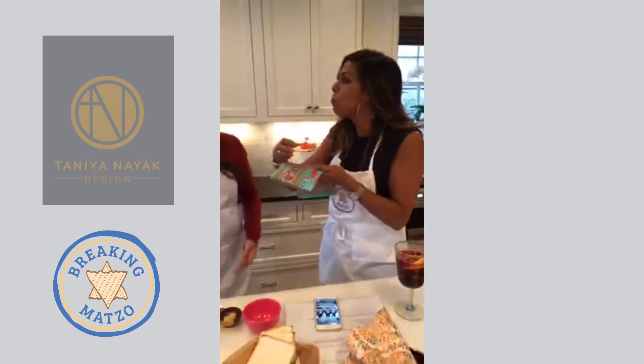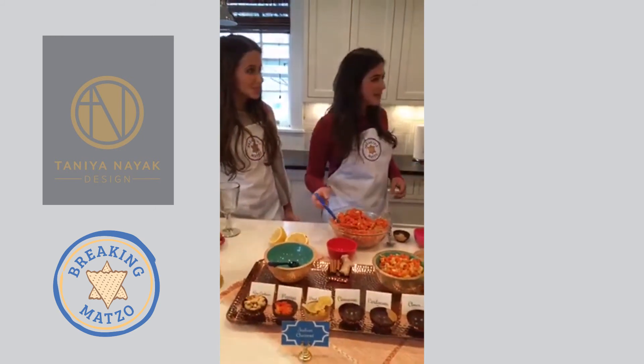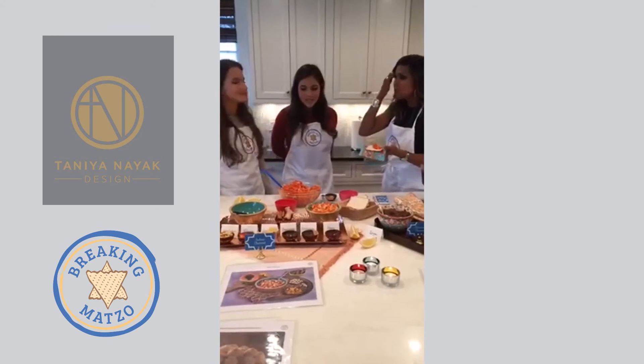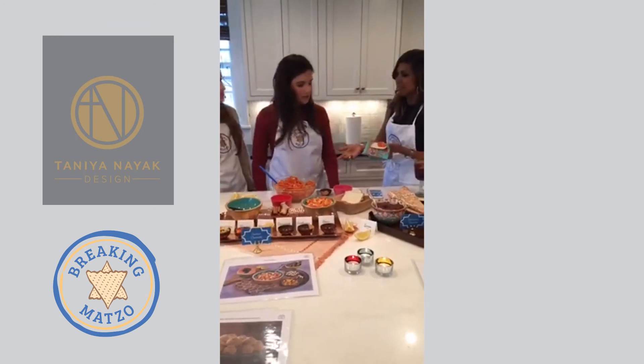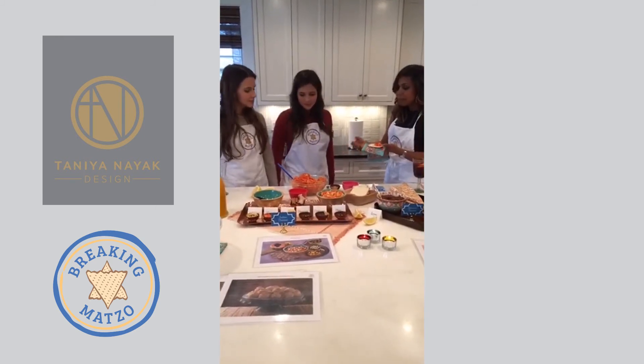I've been eating this all day — Lucy's been sneaking her spoon in here trying to eat it all day. It's so healthy — no sugar, no beer. This is the first one we did that was not only healthy but the easiest thing on the planet. It takes just a few ingredients and then you're golden.